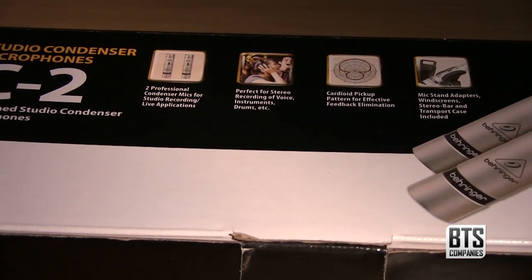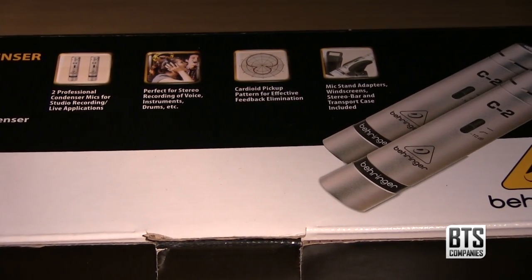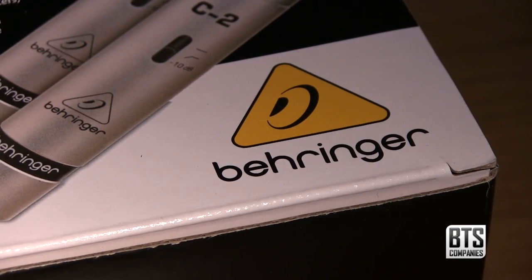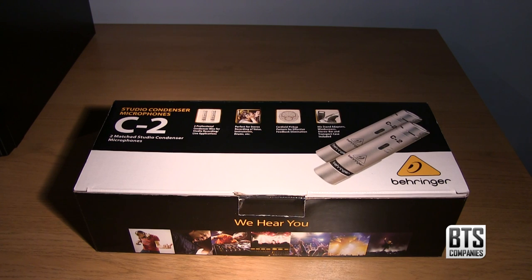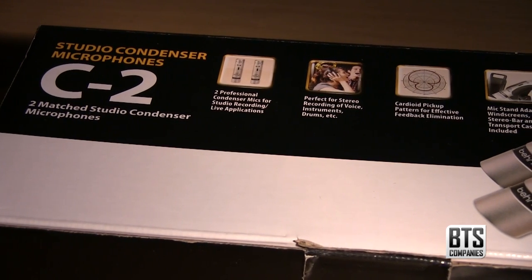A few weeks ago I was lent a pair of these condenser microphones for a choral festival and was amazed by them, especially when you consider their extremely low price point. Many people completely disregard any product that bears the Behringer logo; however, personally, I have never had a problem with Behringer equipment, and with the recent release of the X32, it has certainly proven that Behringer can produce some quality equipment at great prices.